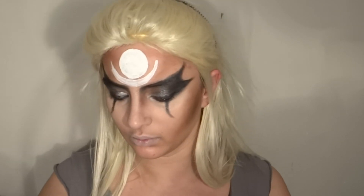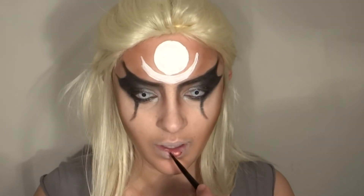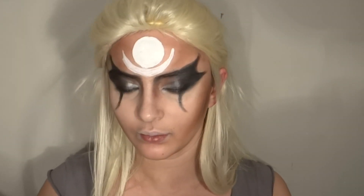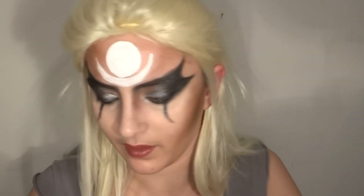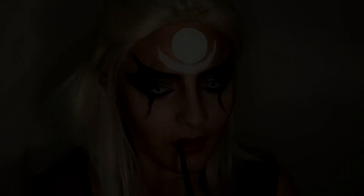We're almost finished — the only thing left is the lips. You want the mouth to be quite small in width but the lips themselves very full and pumped up. I put some foundation on top of my lips and then I'm reshaping them, going a bit over my lip line to make them more full, but keeping the mouth not as wide as it normally is.